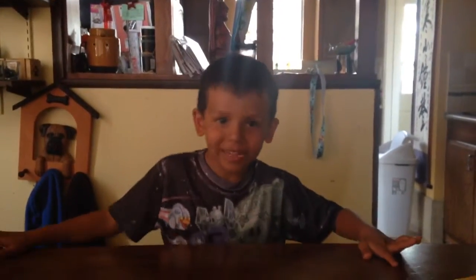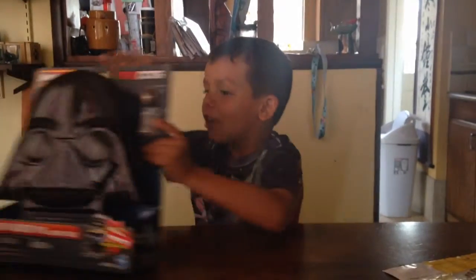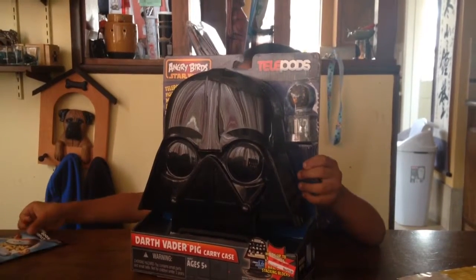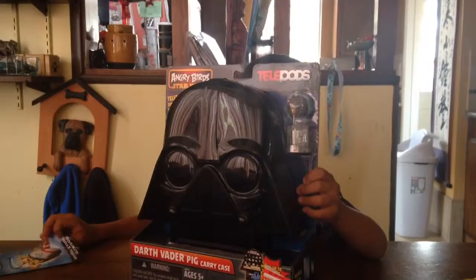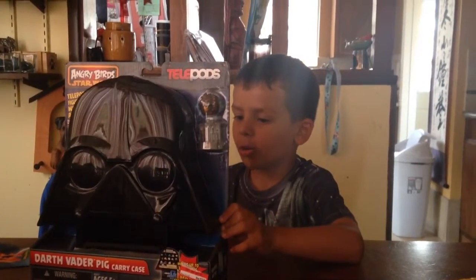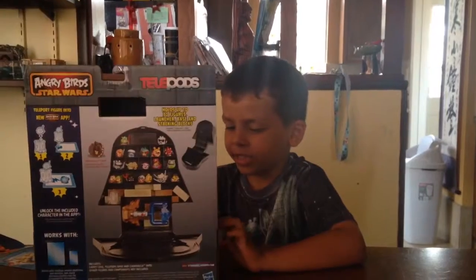Welcome back to Steve TV! Today I'm going to tell you about the Darth Vader pink carry case. This is a cool set my mom saw at Target, and she has a prize waiting for me at my house, so I decided to get this one. Here's the back of the box.